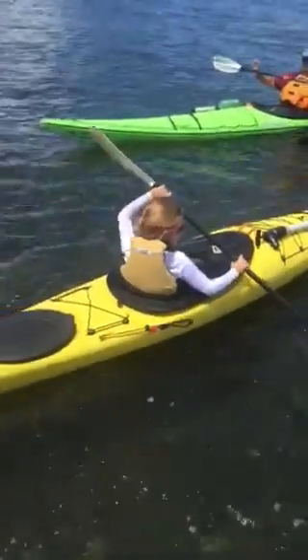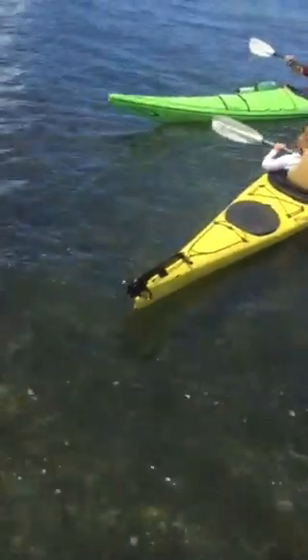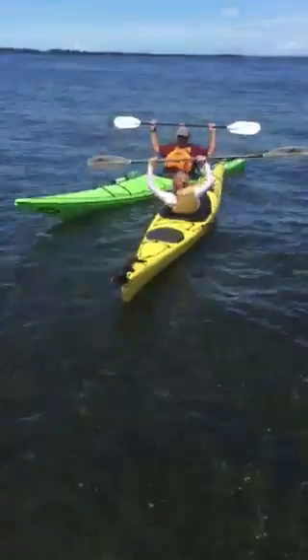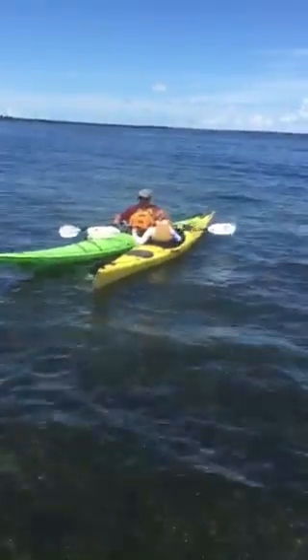That'll help you tip over. Put your paddle up like this — put your hand in the middle of the paddle up here, and then go like — like that. Yeah.